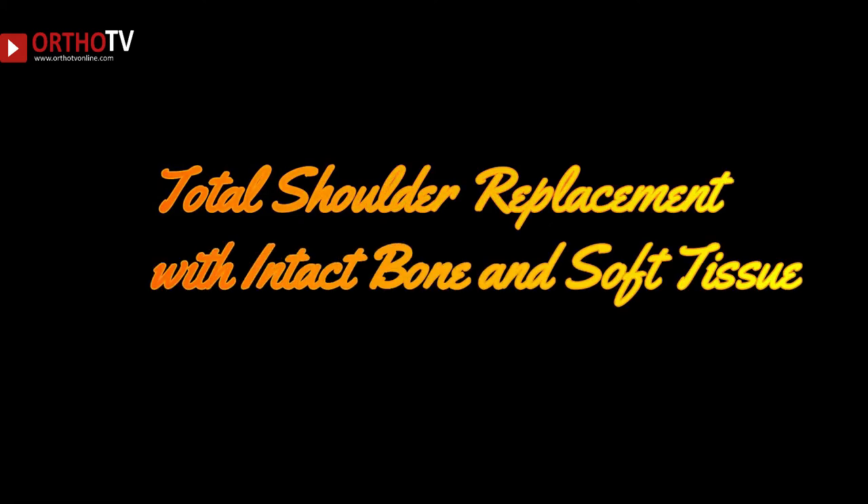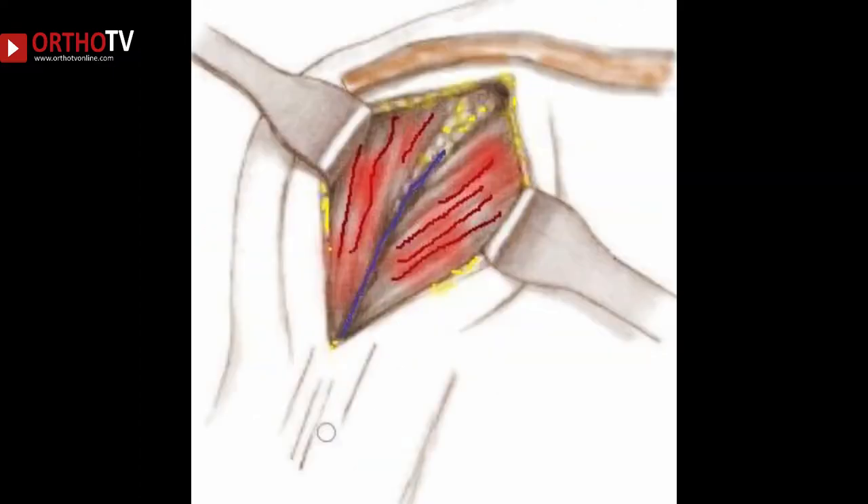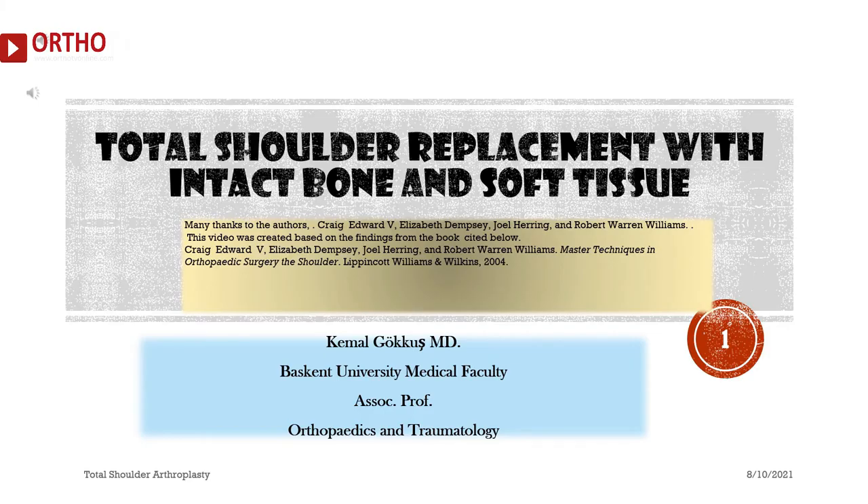Total shoulder replacement with intact bone and soft tissue. An exceptional video dedicated to teaching total shoulder arthroplasty, containing fantastic figures, cartooned photos, and more. The success of orthopedic surgery depends on careful technique.